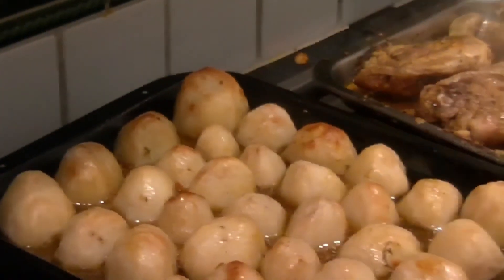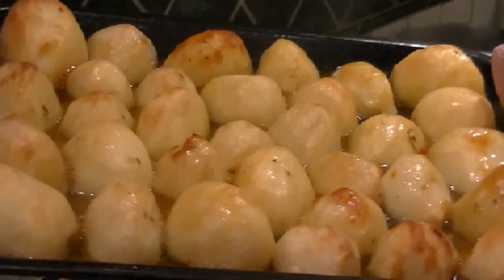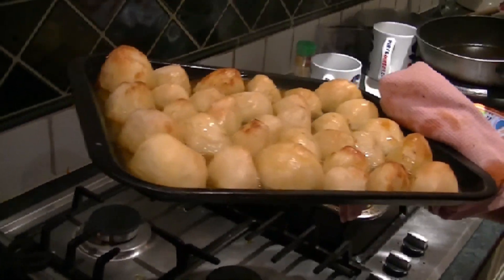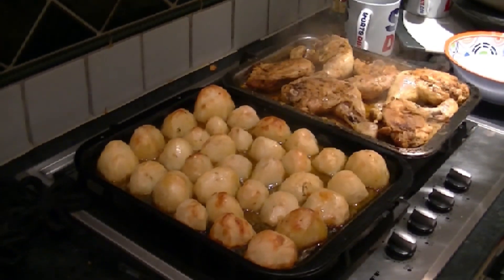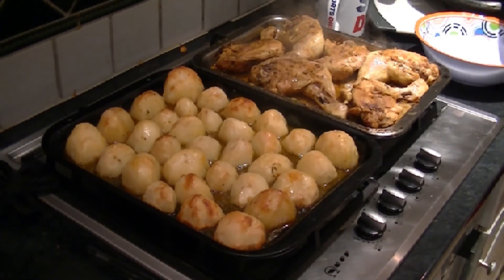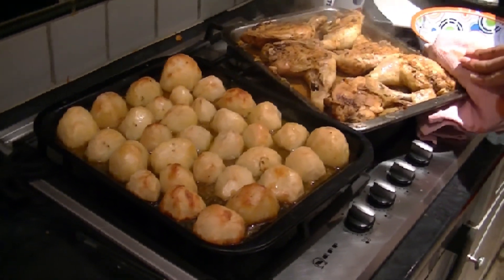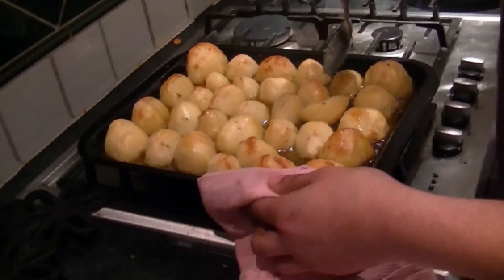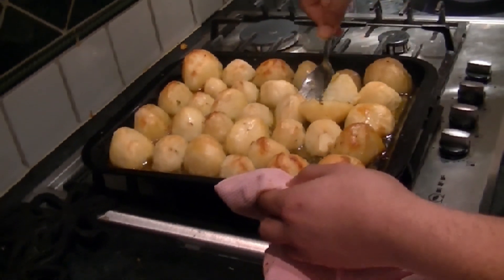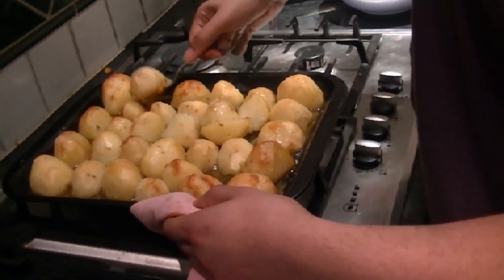I'm going to put this back in. Turn this around. I'm going to put this on the top. I'm going to turn this around — it's not really easy, sometimes it scrapes off. It's not a big deal. Because of all of the oil, it sticks to it.